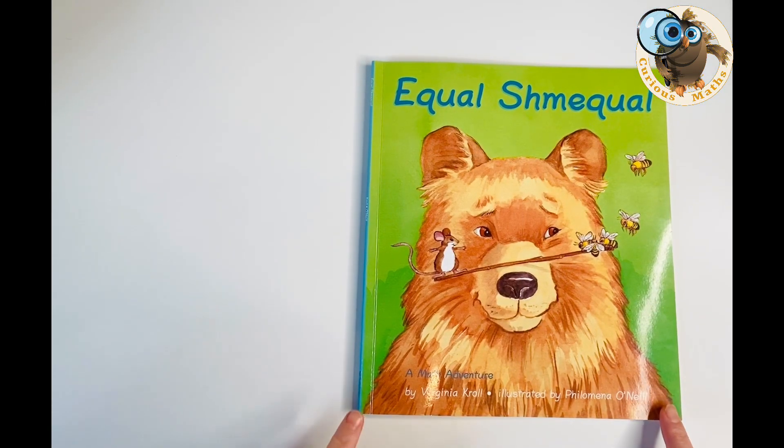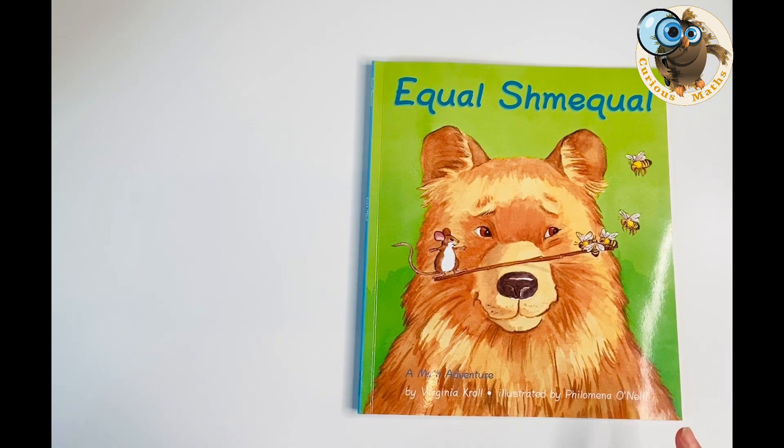Let's have a look at this lovely book, Equal Schmequal — even on the front cover it says 'a math adventure.' This book is written by Virginia Kroll and illustrated by Philomena O'Neill. I think this book is perfectly suited for a Year Two classroom. It really matches the national curriculum objectives, but it could also be adapted for Year One and extended to Year Three. The activities I've suggested concentrate on the Year Two national curriculum for maths in England.